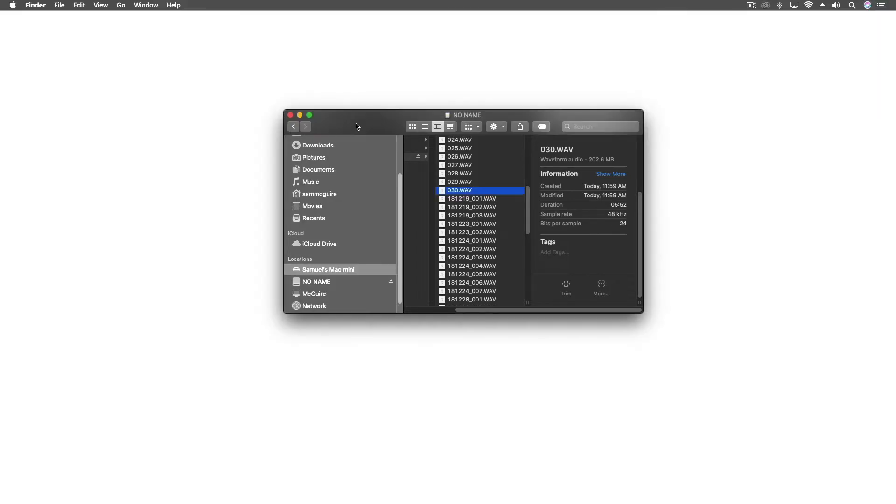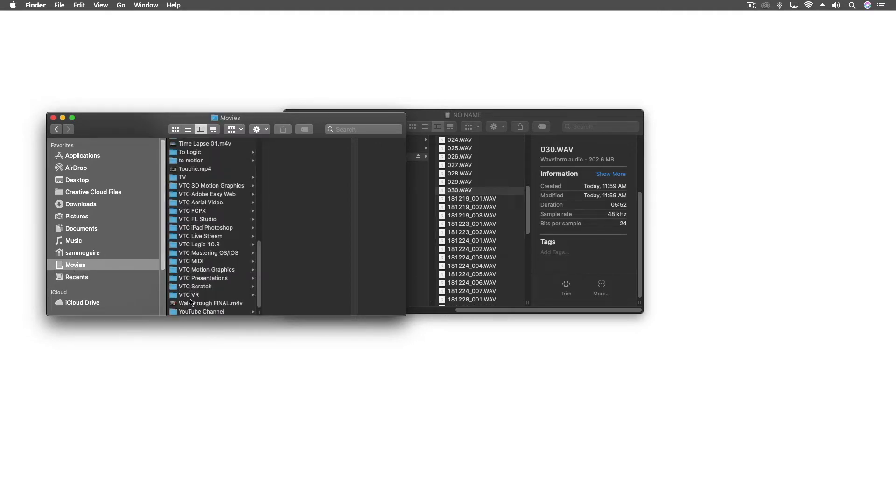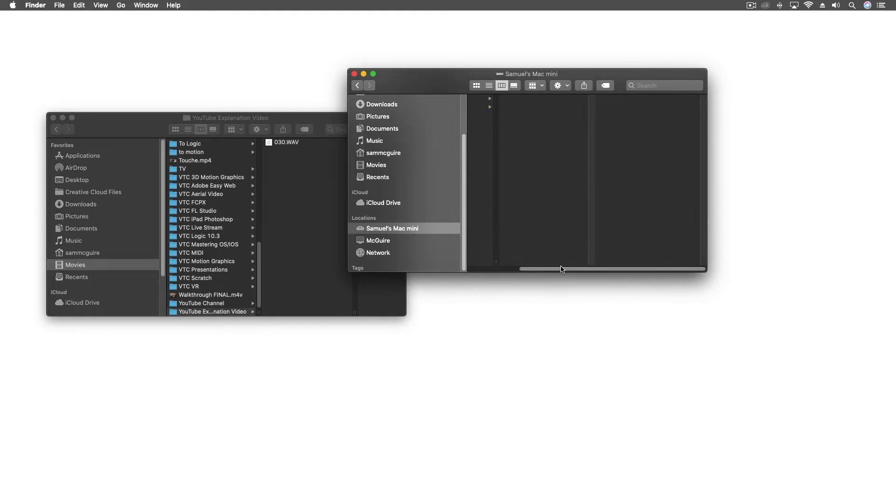So here we are — we're going to start working with our files. I'm going to start a new folder in my Movies area. We'll call this 'explanation video.' I've got my H3 VR audio recorder; I've pulled the little card out of it and inserted it in my computer. I'm going to pull that in — it's a pretty small file — but let's export this now, and I'm going to start the video file as well, which will take a little bit longer.